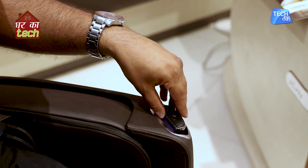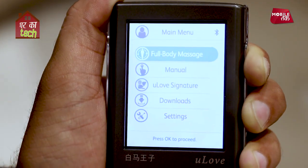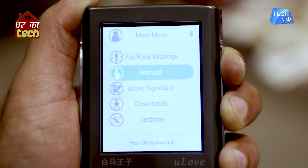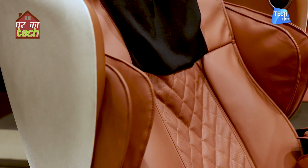On the left side there is a remote. In the remote, you will see all the options and features. First of all, there is a full body massage — you can massage your whole body in 15 minutes. After that, there is a manual mode where you can set up your body parts and intensity.